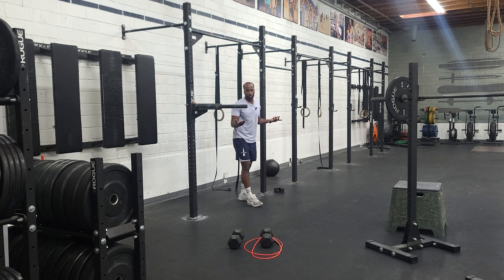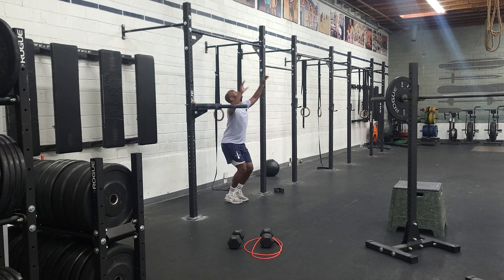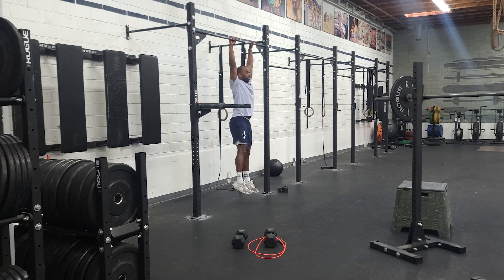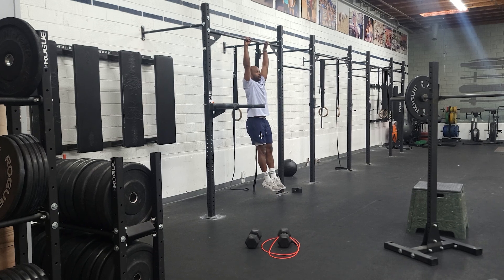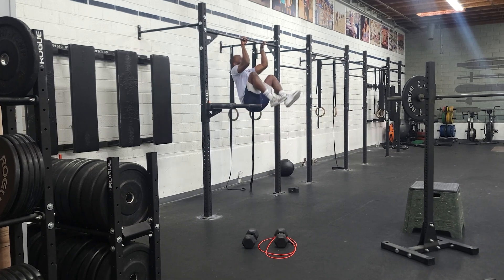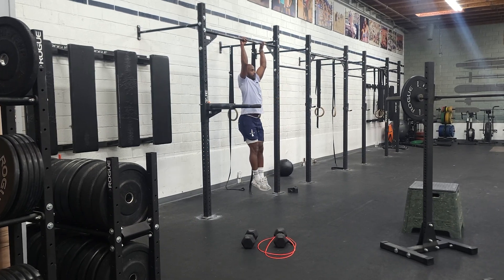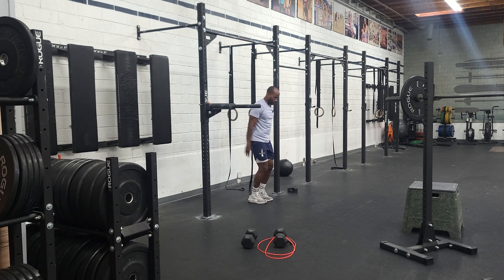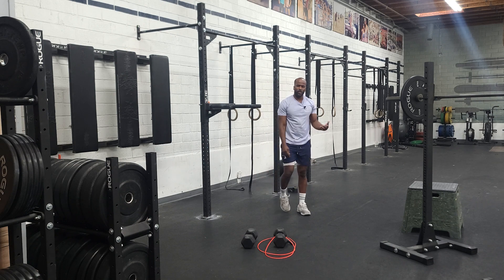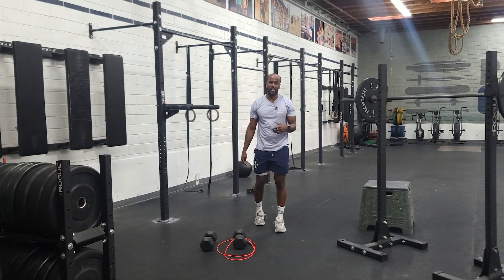It's strict for a reason. So we hang, feet stay out in front, create some tension. Knee to elbow, come back down. Knee to elbow, come back down. That's typically what we'll do — that's a strict knee to elbow.